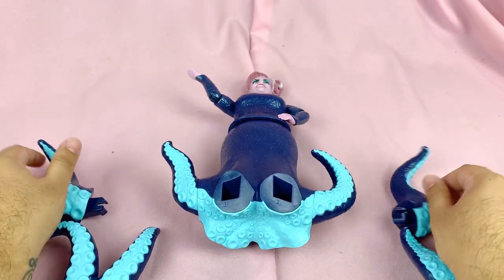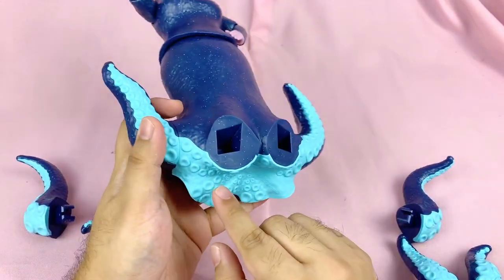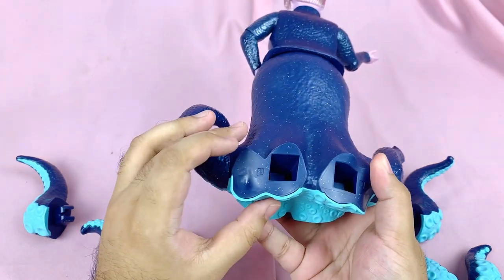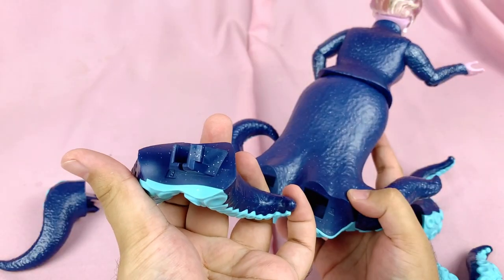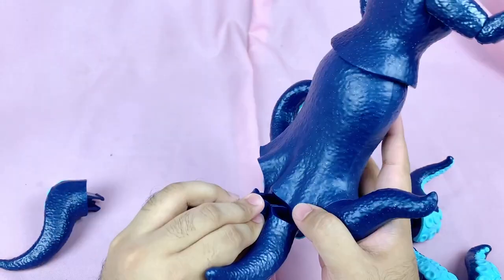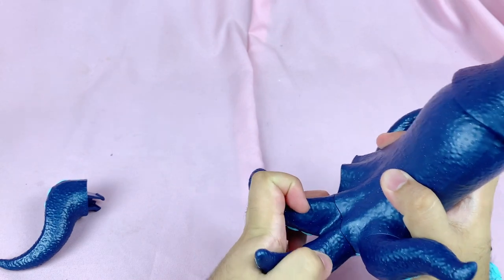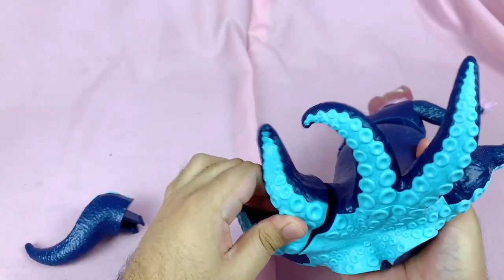In terms of assembly, each hole on her body has a number that corresponds with a number on the tentacle pieces, so all we have to do is match the numbers and put them in. They are pretty tight to put in — I had to use some force — and it looks like they're not coming back out anytime soon once you've put them in.